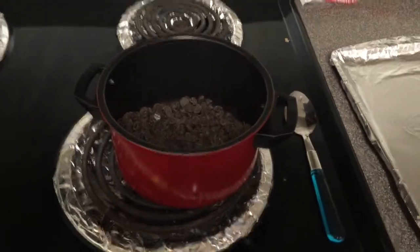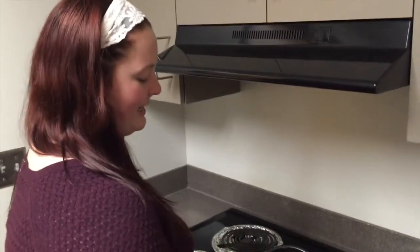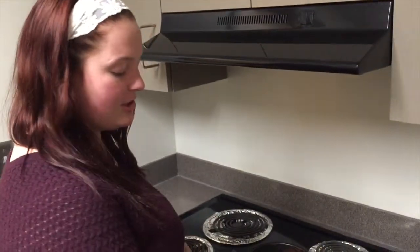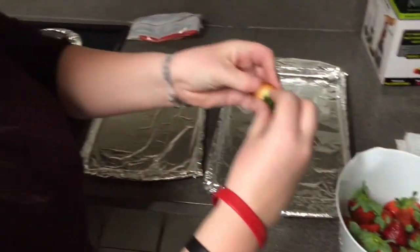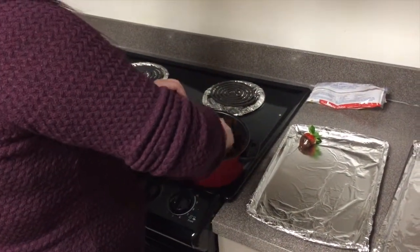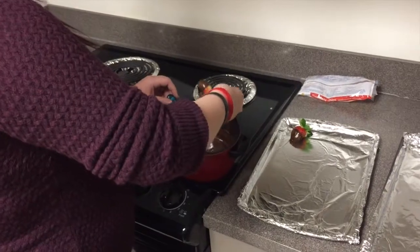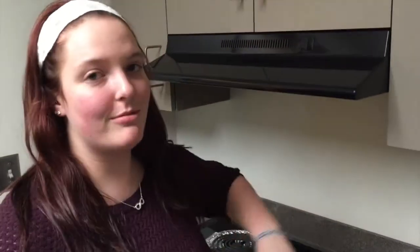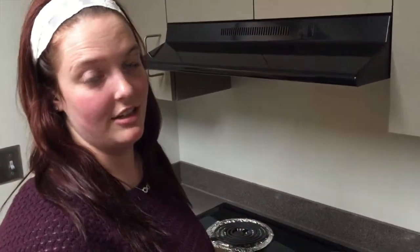Our chocolate's melted and it looks delicious. We're going to turn the heat down and take it off the stove. We're going to take one of these delicious looking strawberries, make sure all of the leaves are pulled back, and go in for the dip. We have a beautiful chocolate covered strawberry — just repeat this until all the strawberries are done or until the chocolate's done, then place these in the fridge.